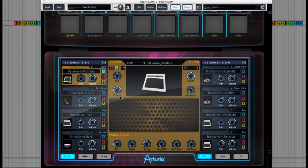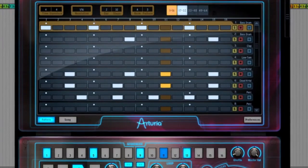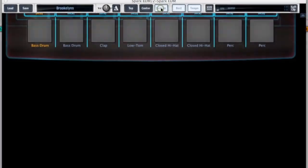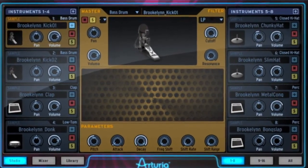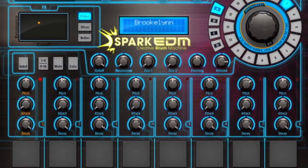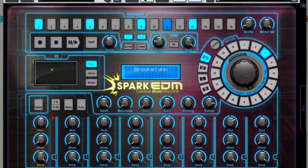So that's the basics of Spark EDM. I'll finish off now by playing some more of those presets. It's available via PluginBoutique.com now. Cheers, see you soon.